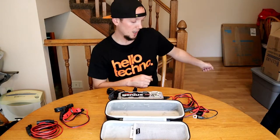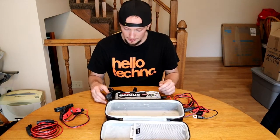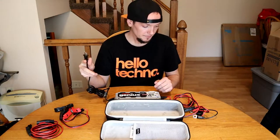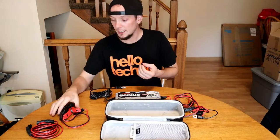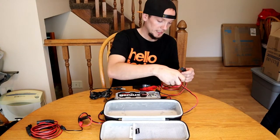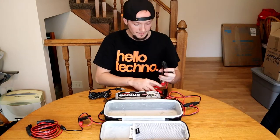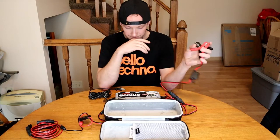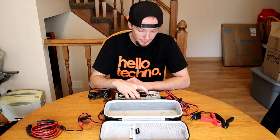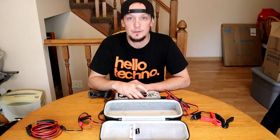I grew up around those big ones with my dad, but this one you just plug it into your house outlet or garage outlet — or bring the battery inside, however you want to do it. You take the end here, plug it in, make sure it snaps, negative lead, positive lead, and it'll start charging.